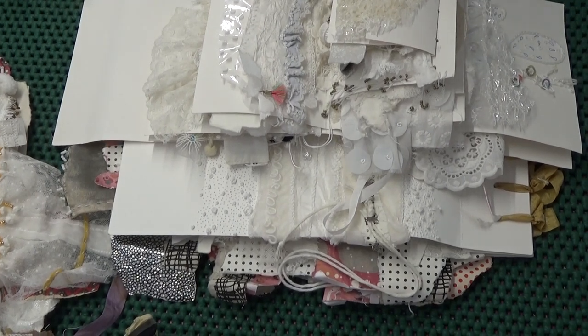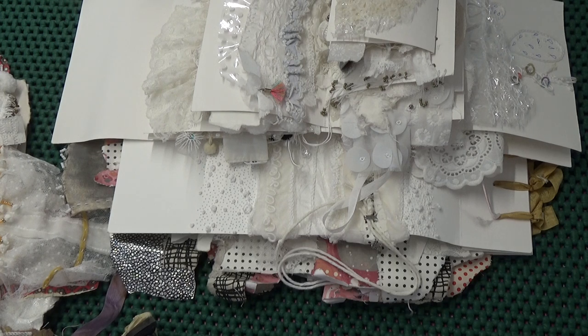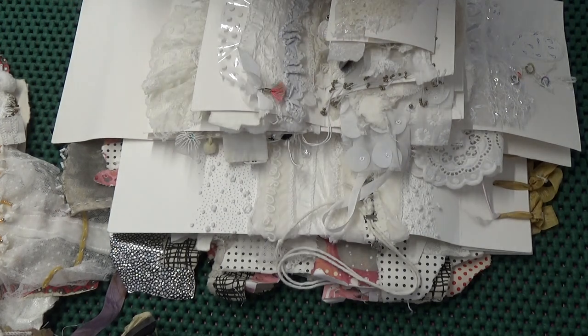Hi again, just wanted to show you a couple of books. I was planning for an online class so the work I was doing was for the class and I couldn't show it on my blog. I've had to cancel the class unfortunately due to a family illness.